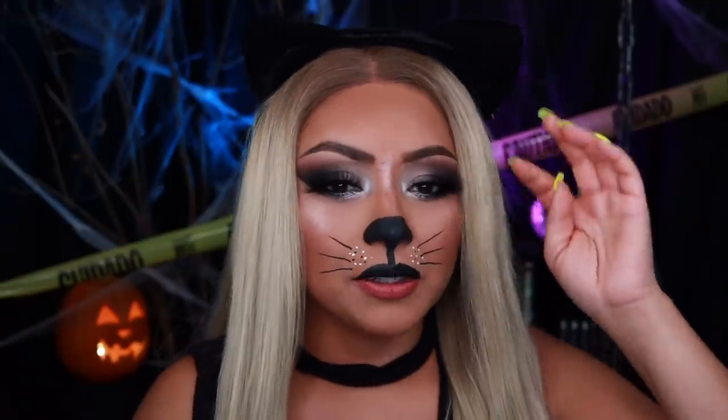I just changed my shirt off camera. This is the finished look! I hope you guys enjoyed this tutorial — it was very short, simple, and very doable. If you guys have any suggestions on easy makeup looks that you want to see me do, please let me know down in the comments. Thank you guys for watching and hopefully I see you guys in my next video. Bye!